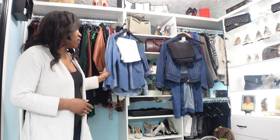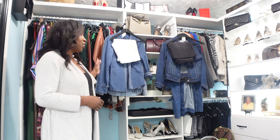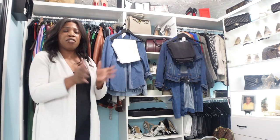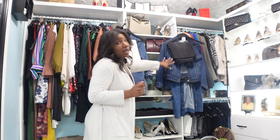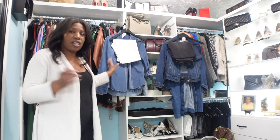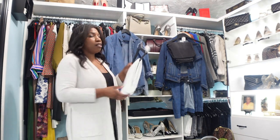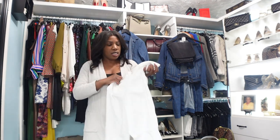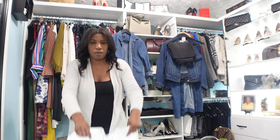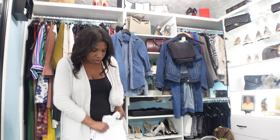I do have several different denim pieces here in different colors and different shades. Denim doesn't always have to be your medium wash, dark wash, or light wash — it can be white, it can be black, it can be basically any color as long as it's that jean material. So let's start with the white jeans. These white jeans are from New York and Company and they look like they're straight leg denim.